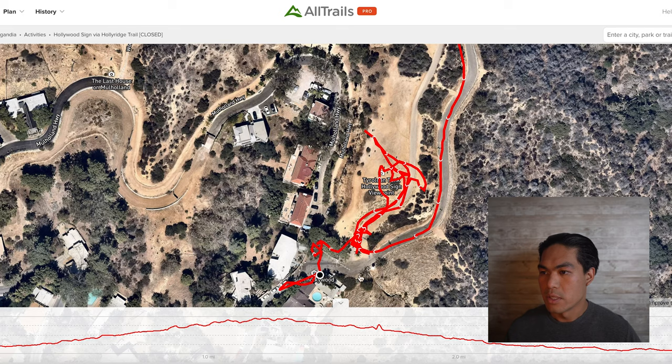Then you'll either hike a mile or call for a ride to get dropped off at the entrance. This is the entrance here, and you walk up this path, and this whole area right here is where you can take photos of the front view of the Hollywood sign.